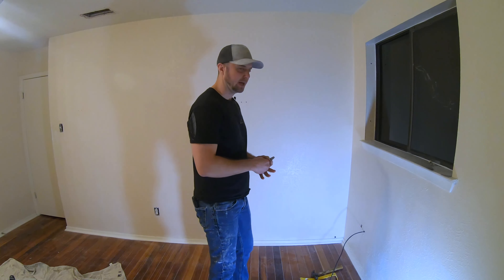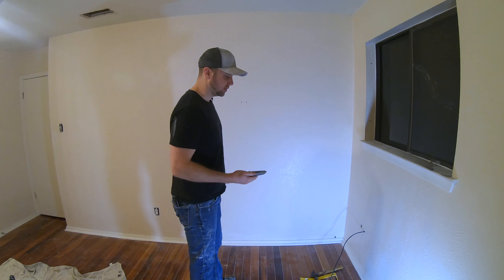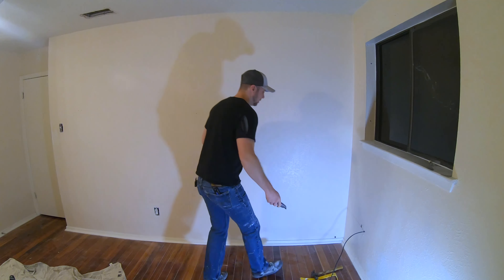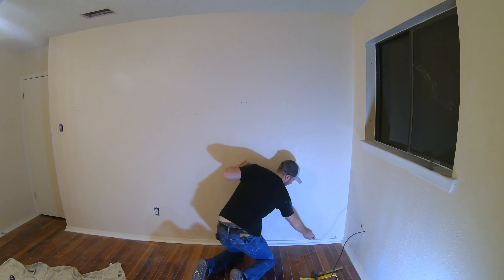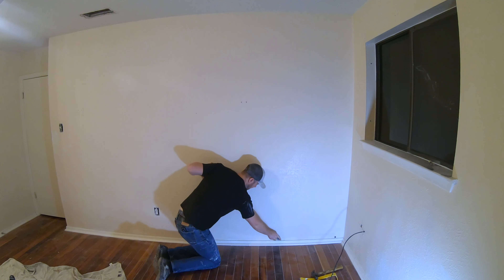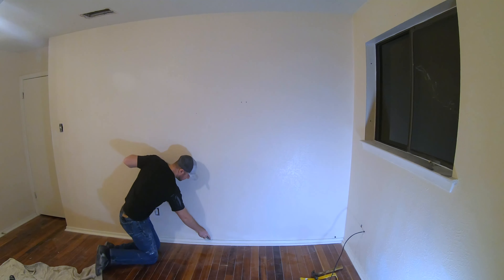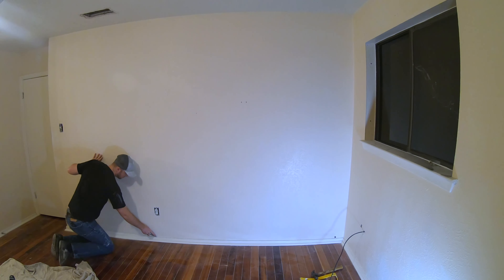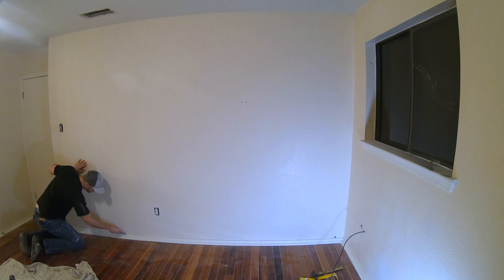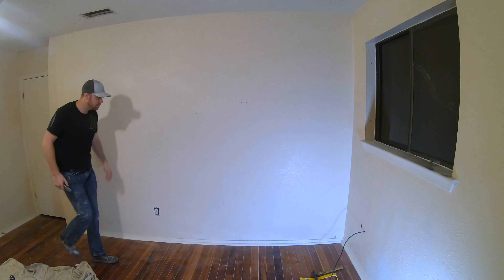So what you want to do first is there's usually a line of caulking that goes along the top. Take your razor knife and cut all the way down along that section. So I'm just going to go cut that out. Okay, so that's been cut.